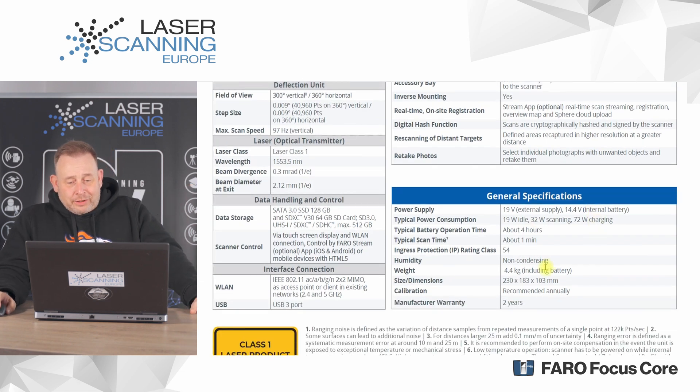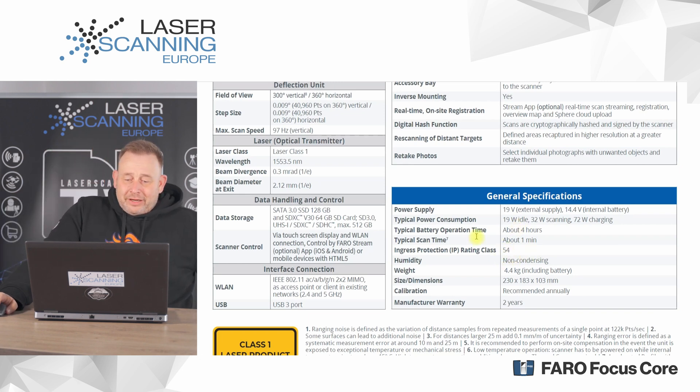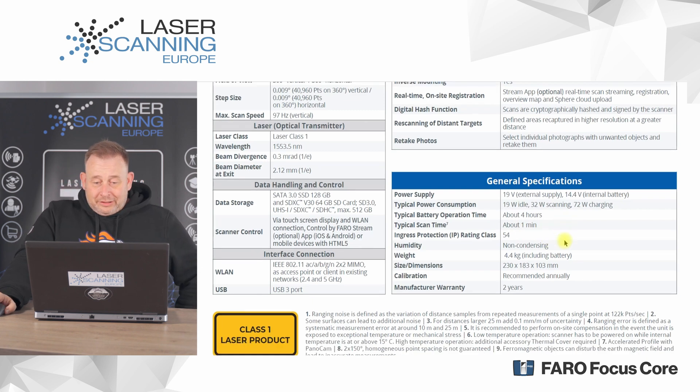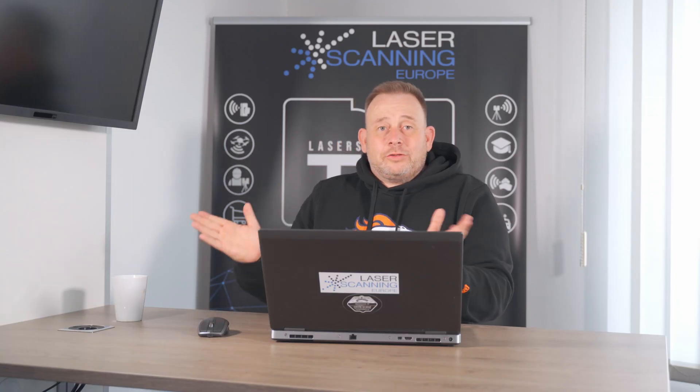For power supply, the battery use time is a maximum of 4 hours, with a typical scan time of 1 minute — though with the oscillated profile and Panocam, scans can be done very quickly. You get 2 years warranty with the system, and annual calibration is recommended. That covers all the key specifications and features of the Faro Focus Core.